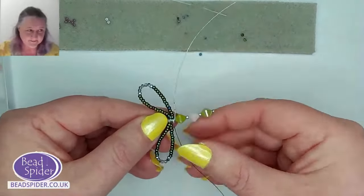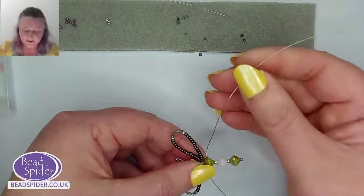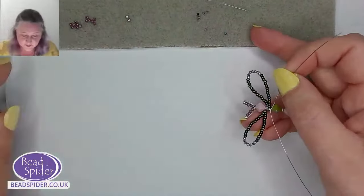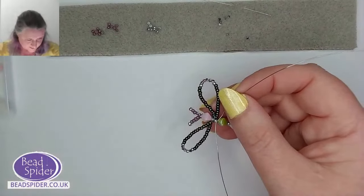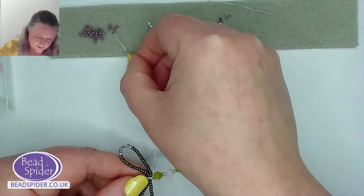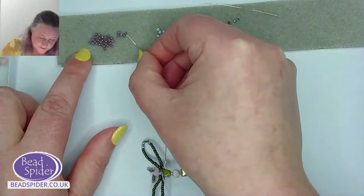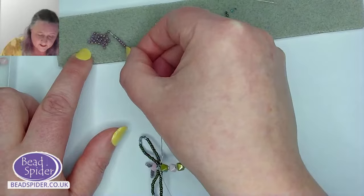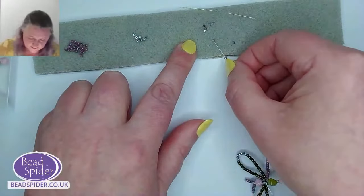For the second pair of wings — I don't want them to be as large as the first pair. That's entirely up to you when you're making your dragonflies — how big or small you want the wings. In this case, just to make it easier on the demo, I'll do the second wings in this lovely pinky color. On this round we're doing 10 seed beads in purple.